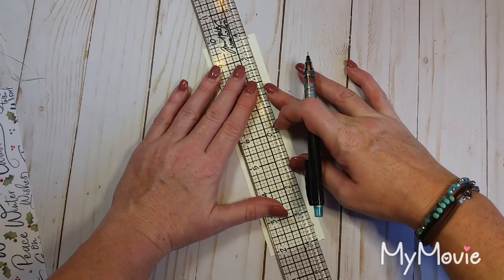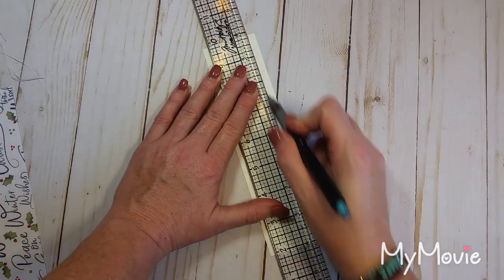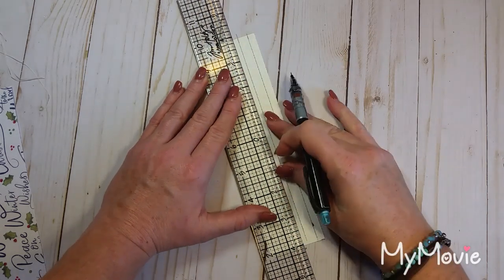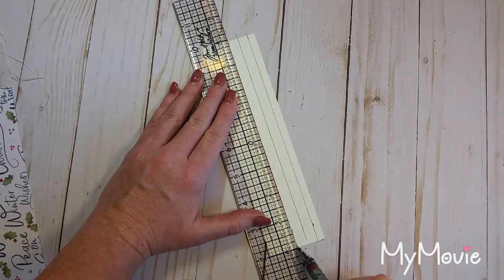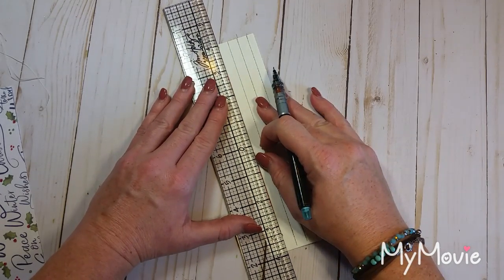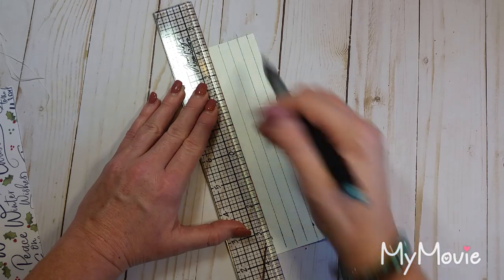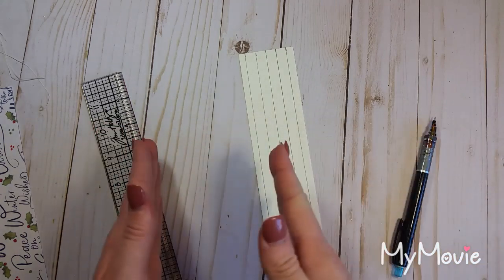Now I just have to connect the dots. If you have a zero-centering ruler, once you make one set of marks you can just square up your ruler with your cardstock and draw your lines — you don't have to mark it out a second time. Now that is going to be the placement of our five signatures within our spine.